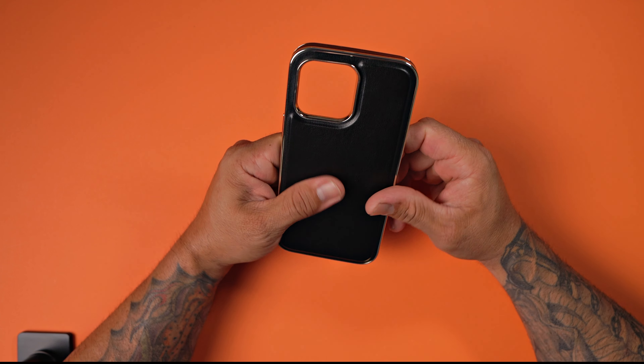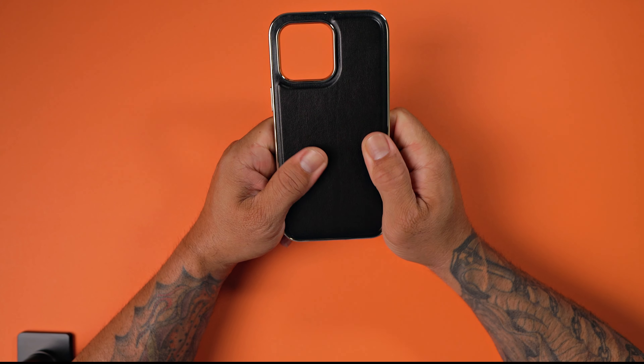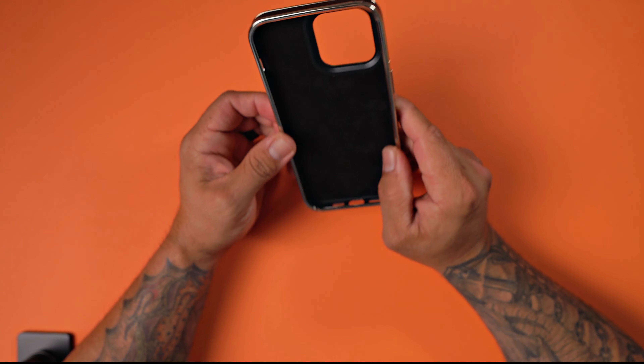Looking at this case, it kind of looks like leather, but I don't think it's leather. It doesn't smell like leather, but it does feel like leather. Very nice, soft touch. I like the aesthetics of this case.